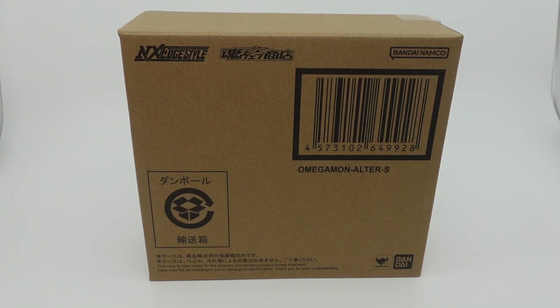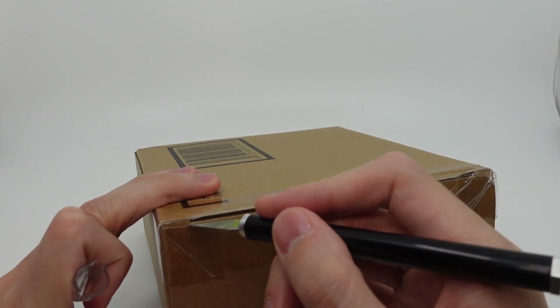What's up guys, Carderocky here and Hittim here with another Next Edge style unboxing video. Today we'll be unboxing the All Megamon Alter S Next Edge. So let's open it.